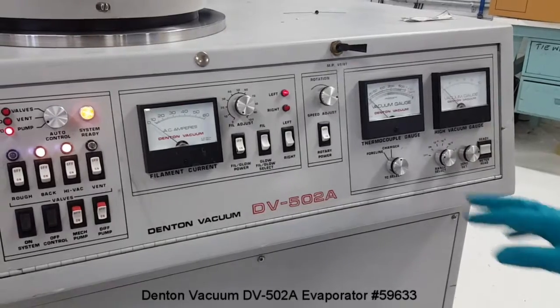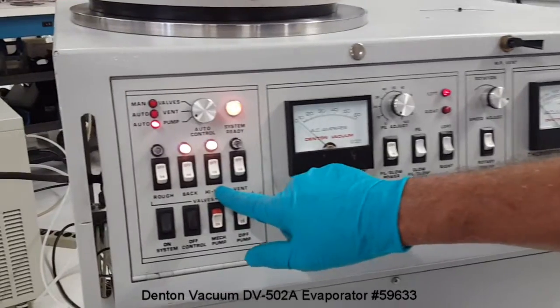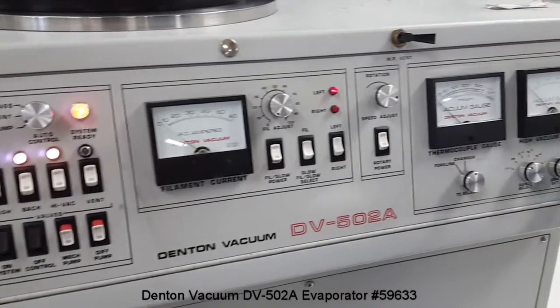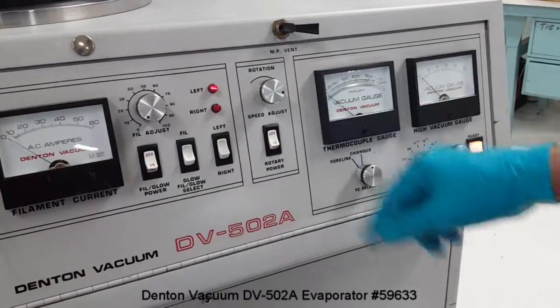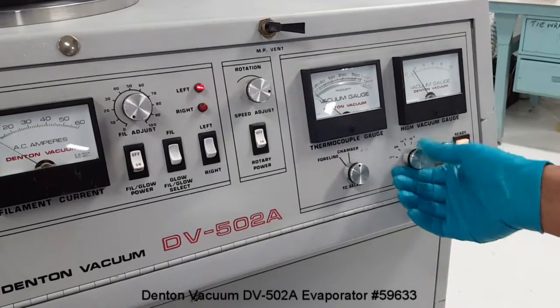After the chamber roughing, the system opens the backing valve and high-vacuum valve, and now the chamber is getting into high vacuum. Once the high-vacuum valve is open and we see the chamber roughing vacuum gauge is below zero, it's time to turn on the cold cathode sensor.